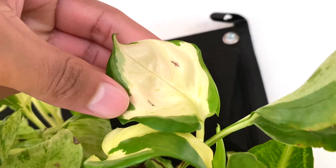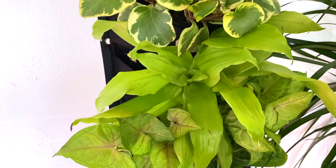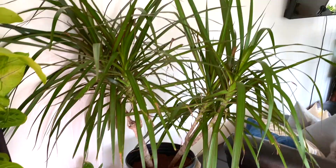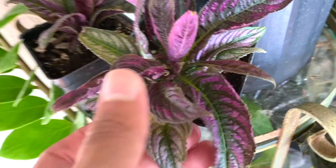We got two syngoniums — two white butterfly syngoniums. We got a peperomia, a limelight dracaena. This is also a syngonium but it's the berry illusion kind — we got two in there. And then this is a lemon lime maranta, propagations from a while back, and she is bouncing back. We have another dracaena.